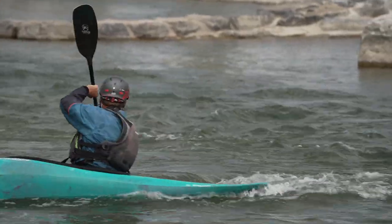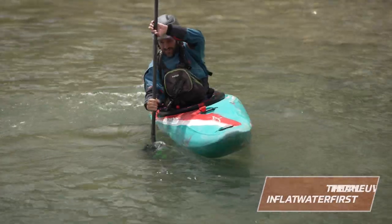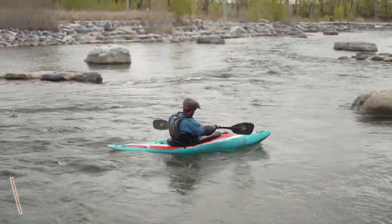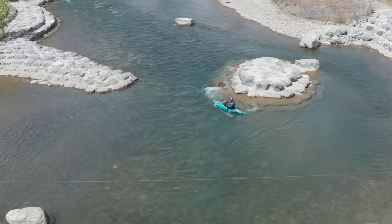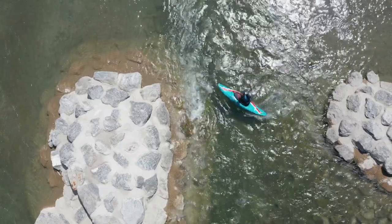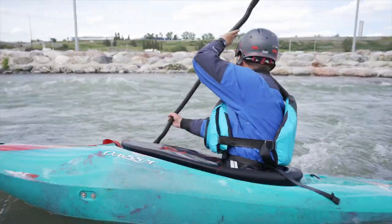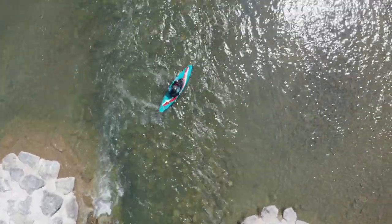There are lots of nuances to this stroke, but the big picture ones in our progression are: dial in the maneuver in flatwater so the movements are familiar; choose an easy and comfortable site to dial in the mechanics; ensure you have great angle control and the bow isn't being swept downstream in an uncontrolled way; the stroke itself starts in the current, not on the eddy line or in the eddy; work on varying turn trajectories and ultimately being able to spin the boat past downstream and back towards the eddy you came out from in one stroke. This variation of the moving water bow draw is a great foundation to build from for many different applications of the stroke. This is by no means the only way to teach, learn, or execute this maneuver, but one we've had a lot of success with over the years.